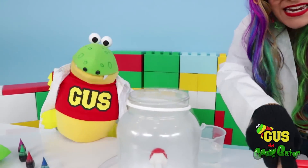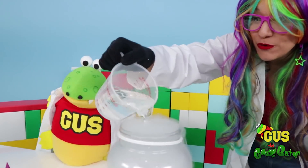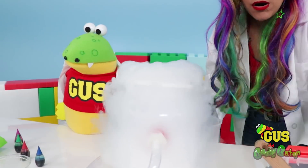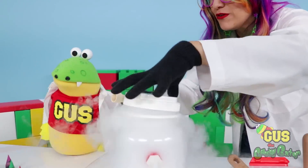Let's add some more dry ice. It looks like our reaction has slowed down. And a little bit more water. Now let's put our lid on and let's make some bubbles.